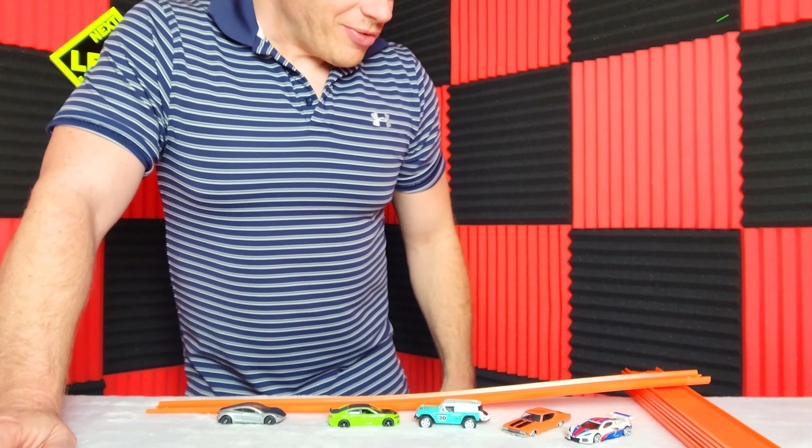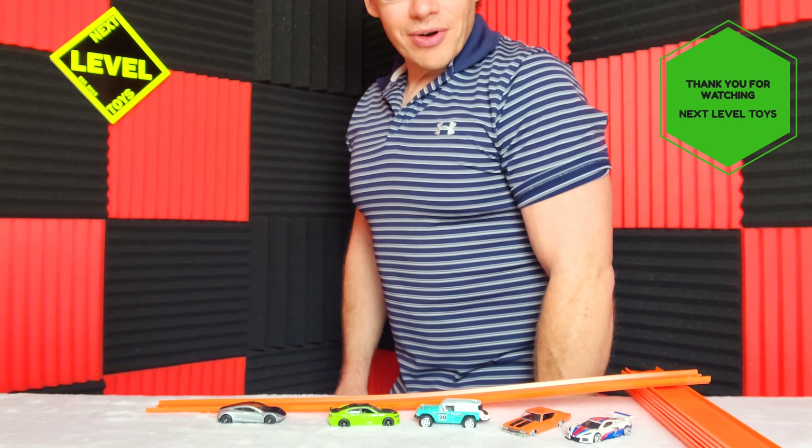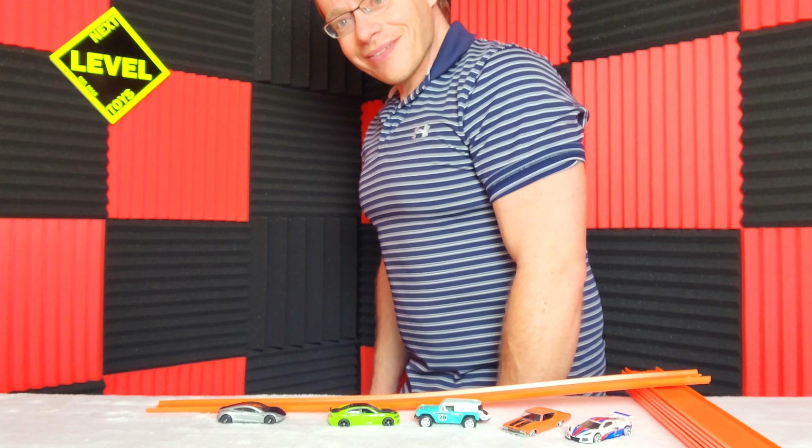Please let us know which one your favorite is. Until then, thank you for watching Next Level Toys. We'll be back again soon. Happy hunting out there. Goodbye!